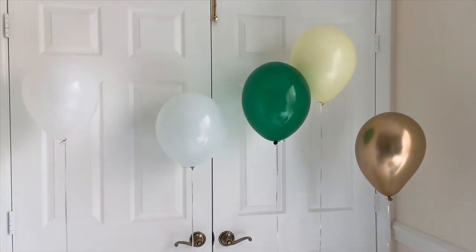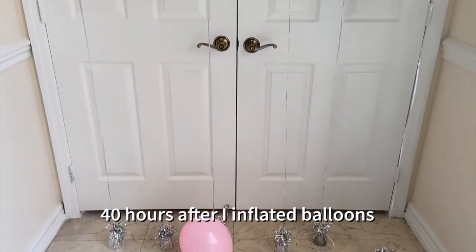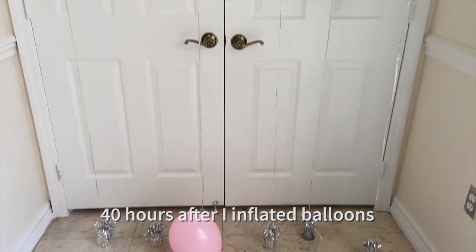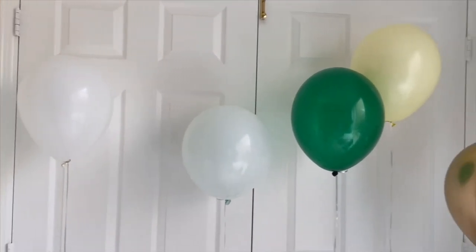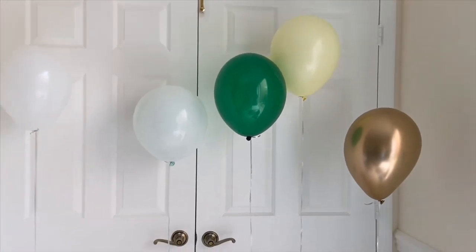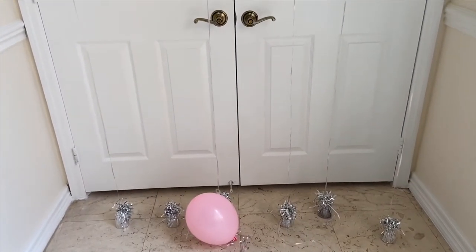40 hours later — you can see the pink balloon is down. All other balloons are still good and strong. I'm sure they're going to stay a couple more days. But the Gemar brand balloon is out of the game.